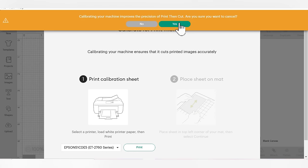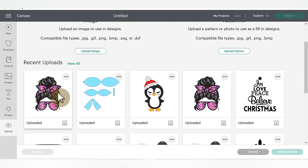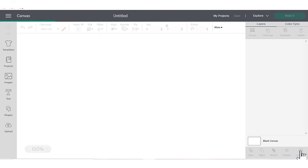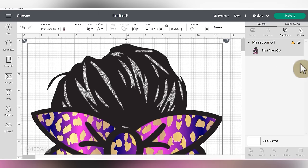After you've calibrated your machine, you can go ahead and begin your project by grabbing the file you're going to be using. I'm going to go into my uploads and grab the messy bun file that I've already uploaded and click the green add to canvas button. Now when it comes into my canvas, it is giving me a yellow triangle in the layers panel, which means something is wrong and my Cricut won't be able to cut it. I can tell what that problem is already because of the size of my file.